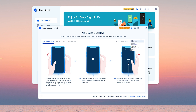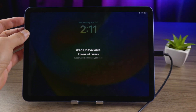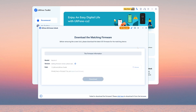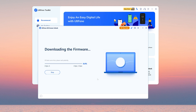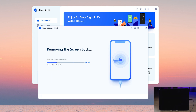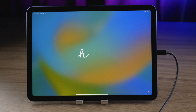According to the prompt, we need to put your iPad into recovery mode. Press and release volume up, volume down, then press and hold the side button until the connect to computer icon appears. Here we download the firmware. Click 'Start Remove'. You can see that it is completed. The startup screen is on your iPad — it means your iPad has been unlocked without a passcode.